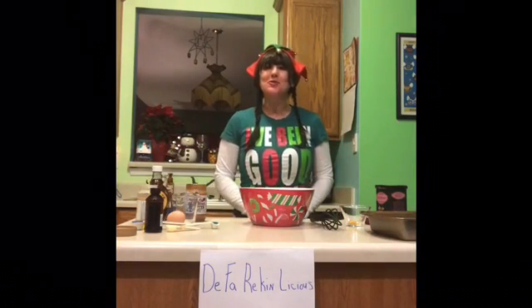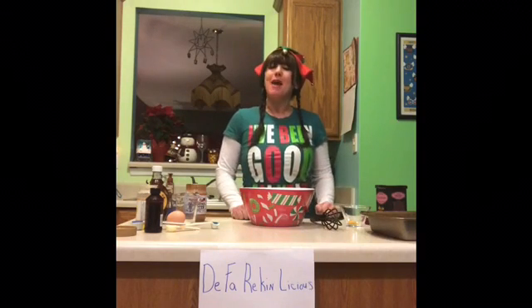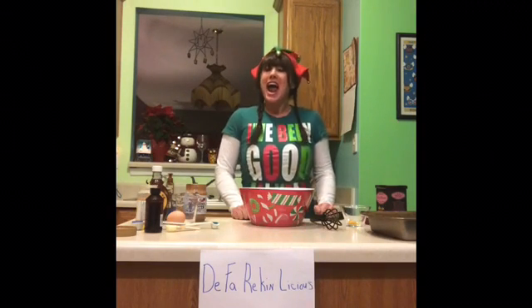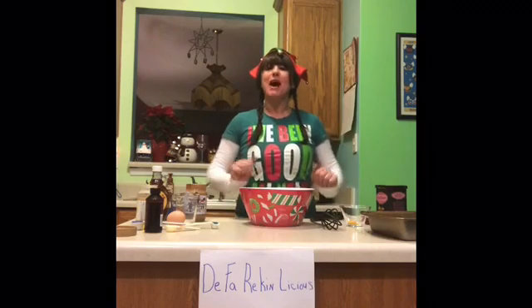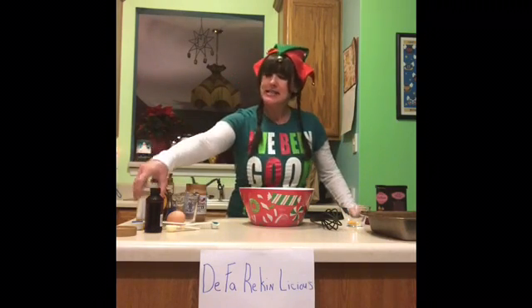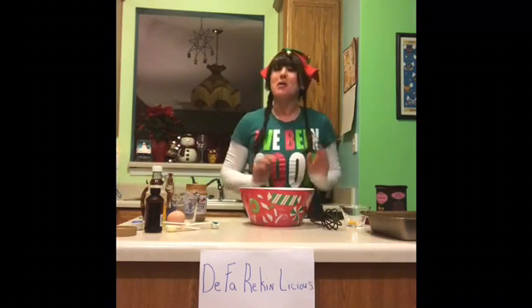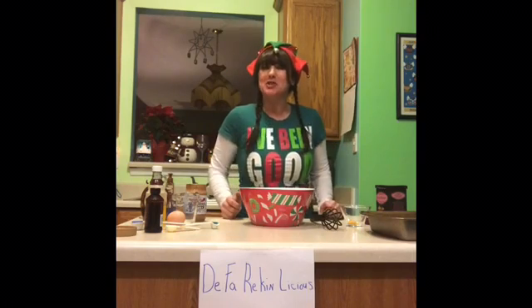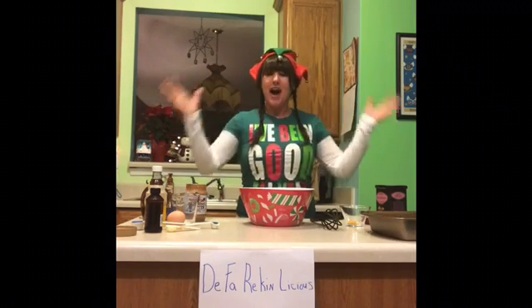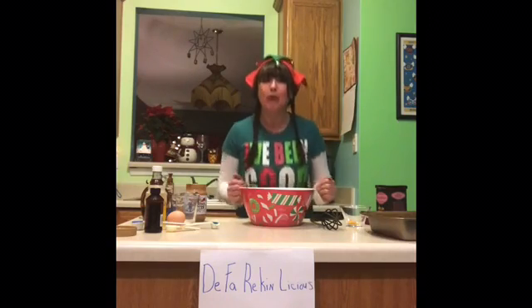Happy holidays and welcome to de-freakin'-licious. Tonight I'm preparing my paleo brownies, and they are in honor of my friend Scott Wiener from Minersville, Pennsylvania, because he just loves ghee. I'm going to be having some very special guests at the end of my little cooking thing here and we're going to eat these de-freakin'-licious brownies.